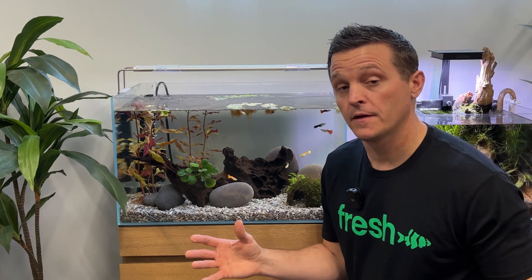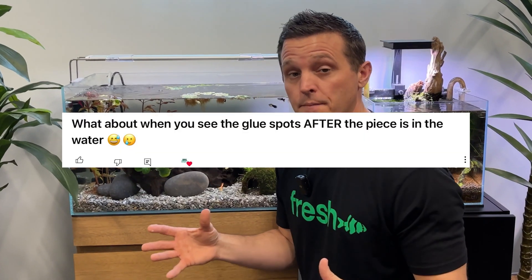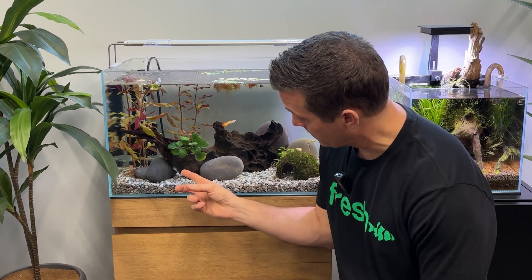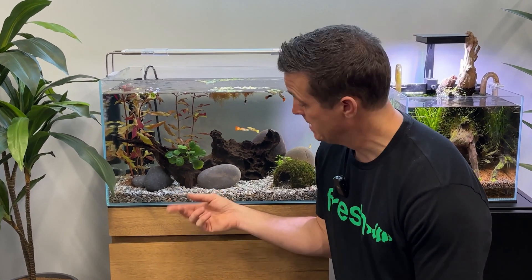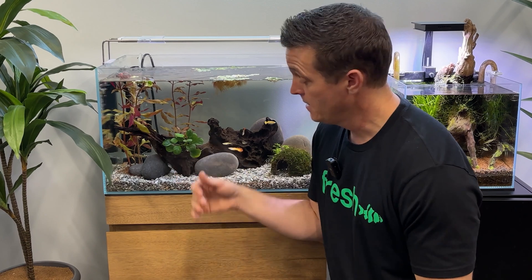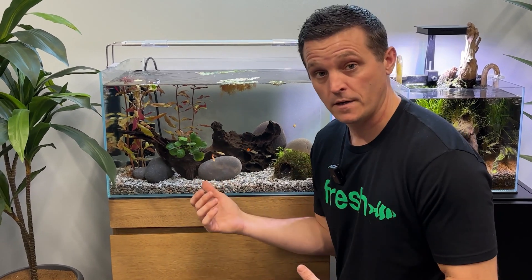Another comment that comes in quite a bit is: what happens with glue spots on driftwood and what can I do about them? Really easy. Here's an example in this aquarium — I've got a glue spot right there, that big white chunk. It's hardened and unsightly. You can cover it with a rock or with plants like this — Anubias is covering two glue spots. But if you don't want to cover it, take the piece of wood out and I'll show you what to do.